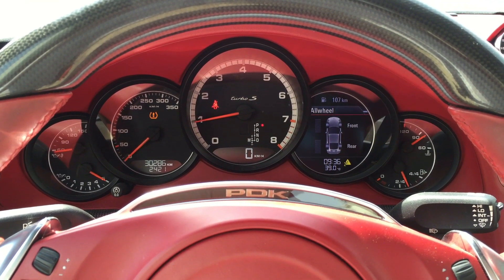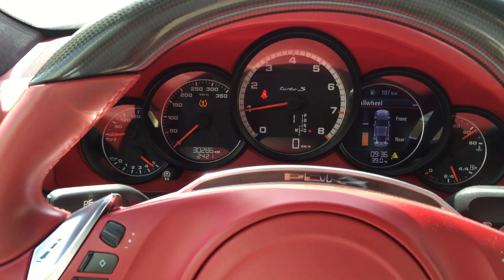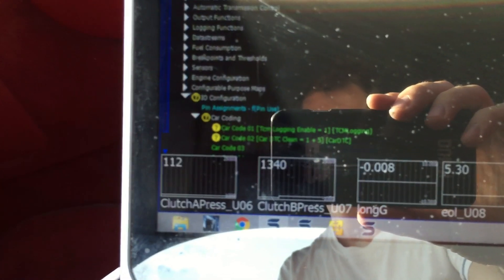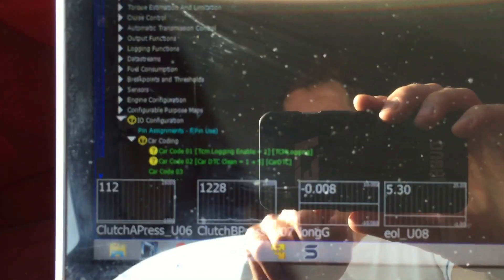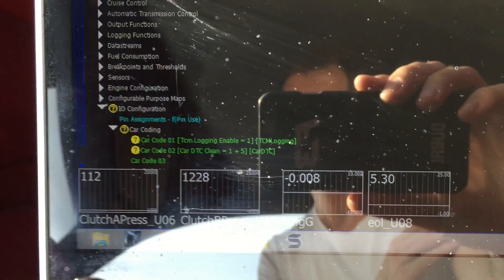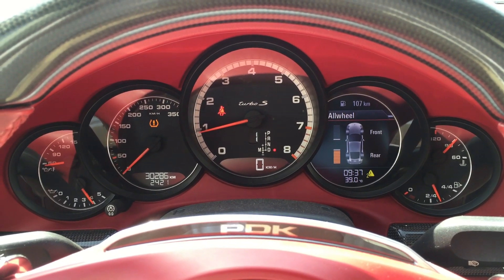We pull over the clutch pressures and clutch temperatures, so you can see — if I put this into gear now — it goes into gear, the all-wheel drive activates and goes to rear wheel drive as standard. You can see that the clutch pressure on clutch B is actually moving as I lift the brake and try to move. You can also see we've got longitudinal G logging for longitudinal acceleration, and the engine oil level showing 5.3 liters.